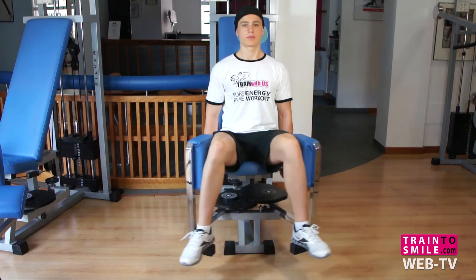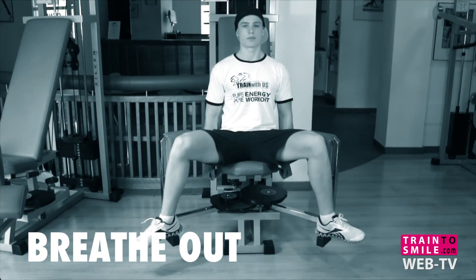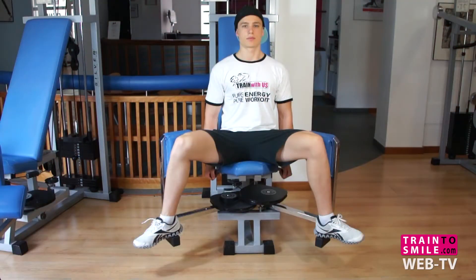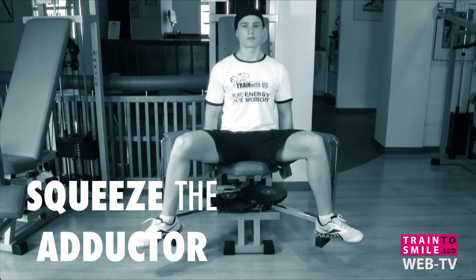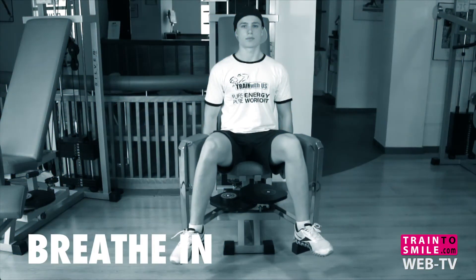Slowly press against the machine with your legs to move them away from each other and breathe out. Hold the contracted position for a second and squeeze your abductor. Move your legs back to the starting position while breathing in.